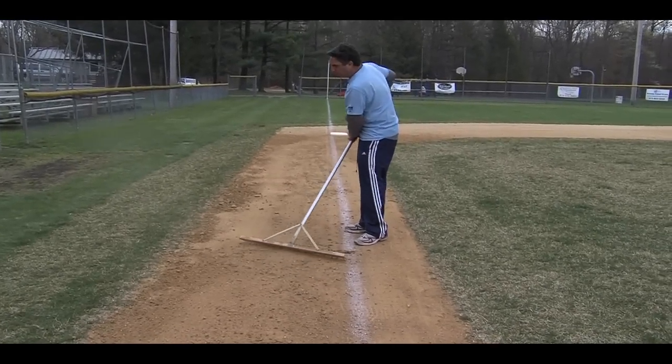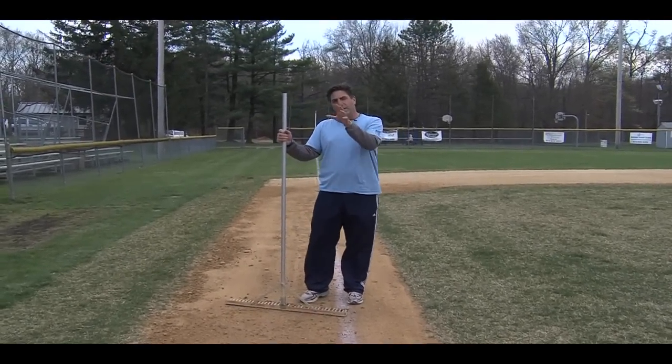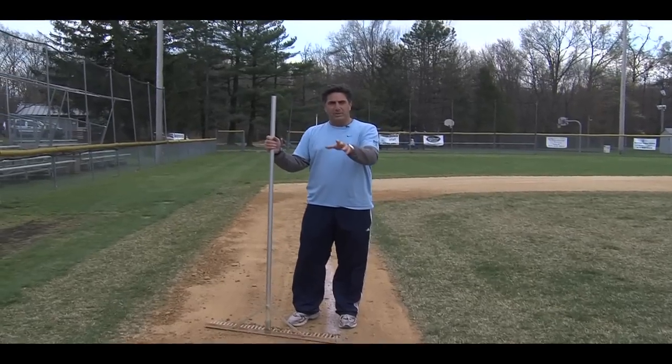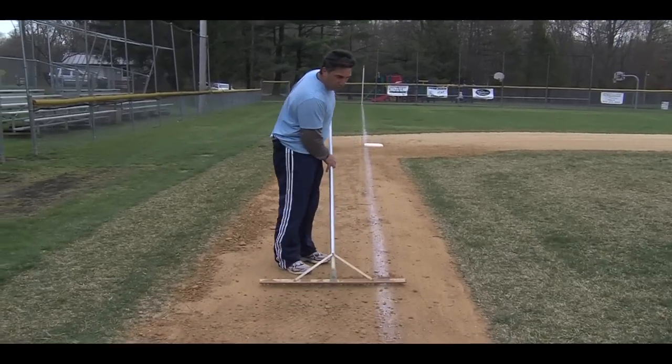Obviously if you're raking toward third base, third base is an area in which we have a lot of problems with holes, similar to the pitcher's mound and similar to home plate. This excess clay will come in handy when filling the hole in along third base.